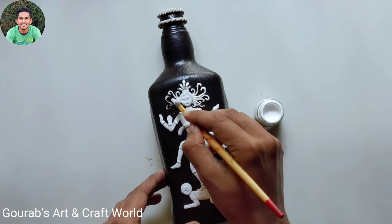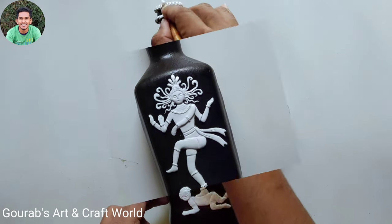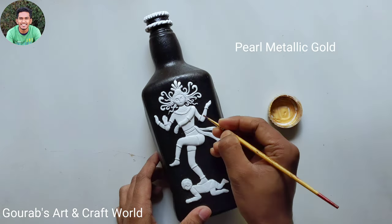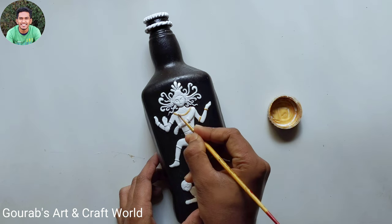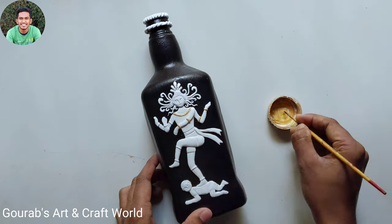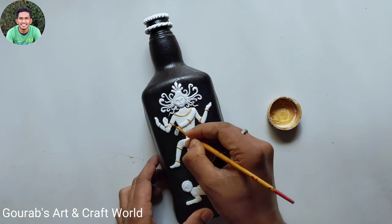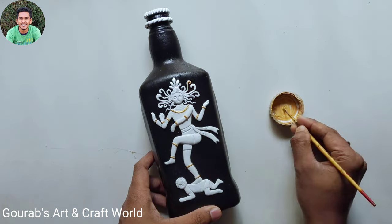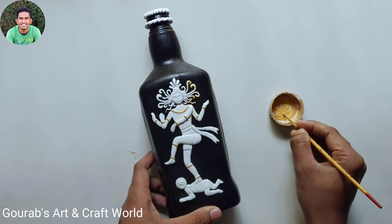After completing this, again you have to let it dry. Now for the last finishing, take metallic gold and highlight his ornaments. After completing this, don't forget to varnish it properly.